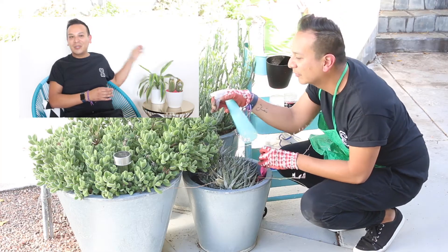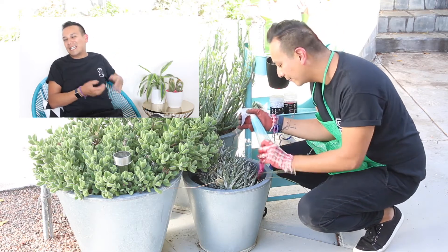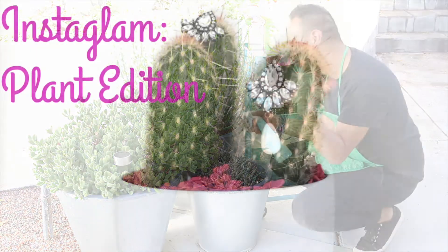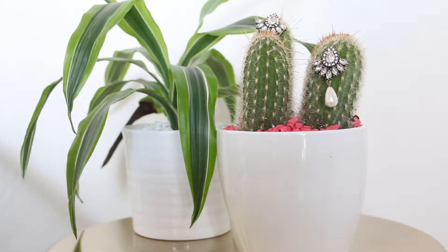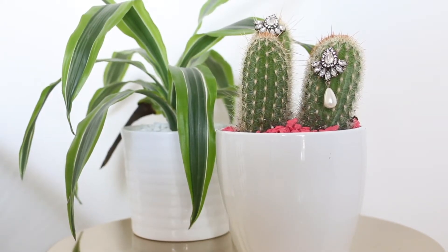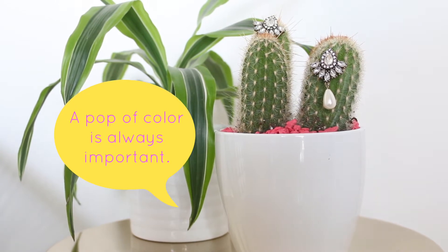So what I'm gonna do is, I thought of a little idea, and it's called Instaglam. This time I added a pop of color — I did pink rock, because I love a pop of pink.